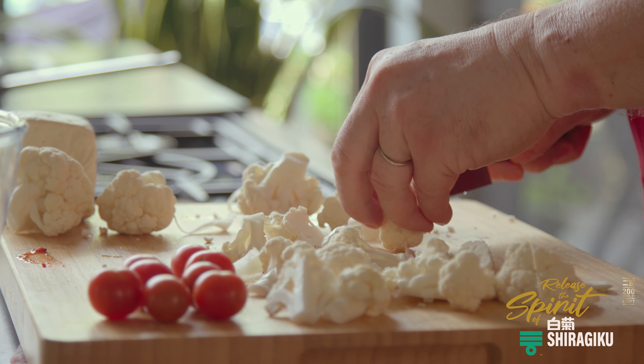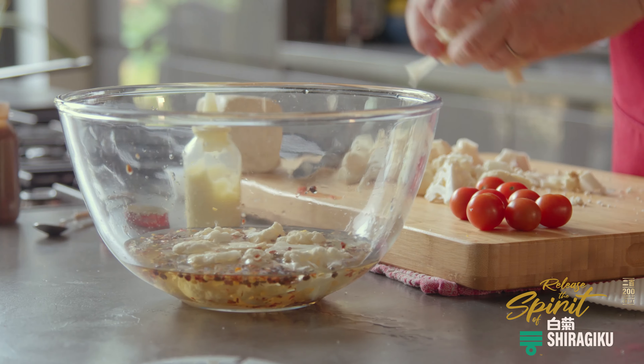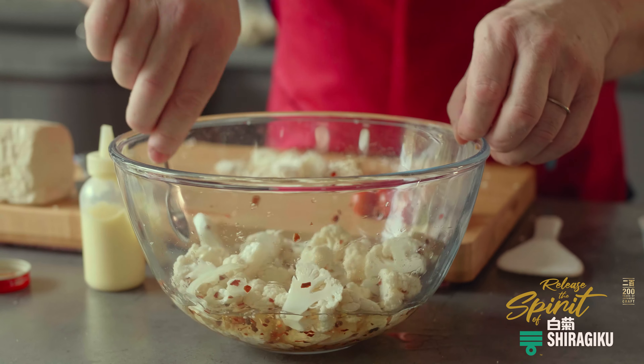Combining the perfect acidity and umami flavours, Shiragiku is brewed with rice and sake cake. Sake cake is the lees left over from the sake making process and adds an additional extra underlying flavour, which can be used in different cuisines and different applications.